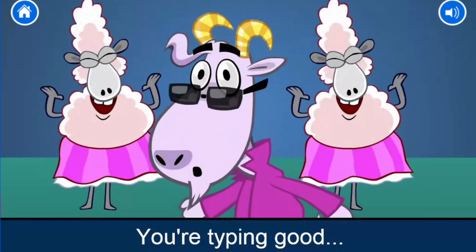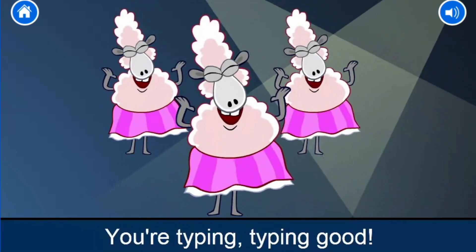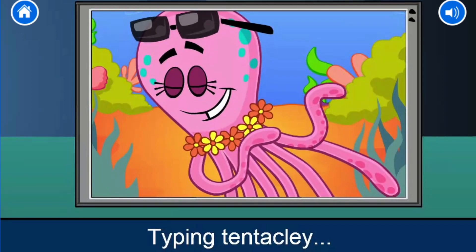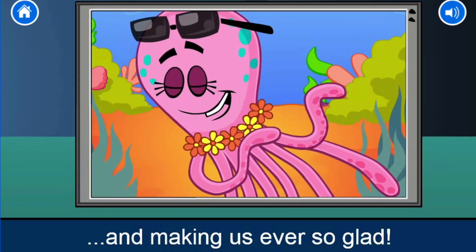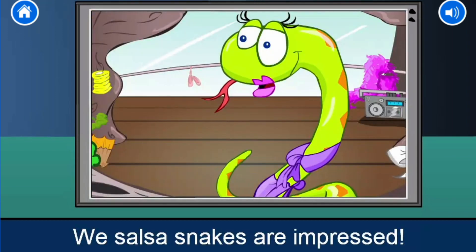You're typing good, screaming your way round the path. You're typing, typing good. Type intently and make us all ever so glad. We so far are impressed.